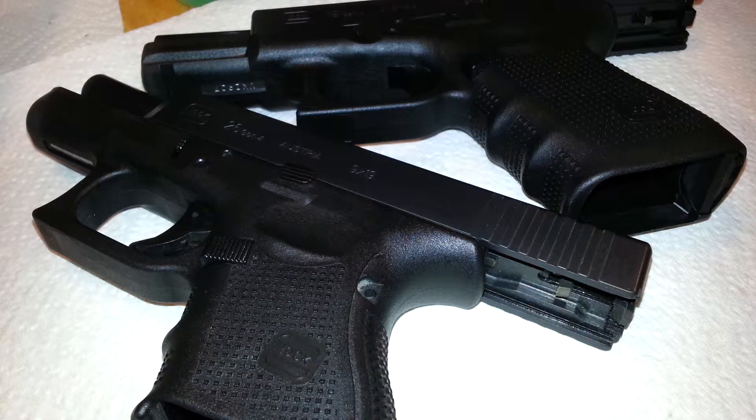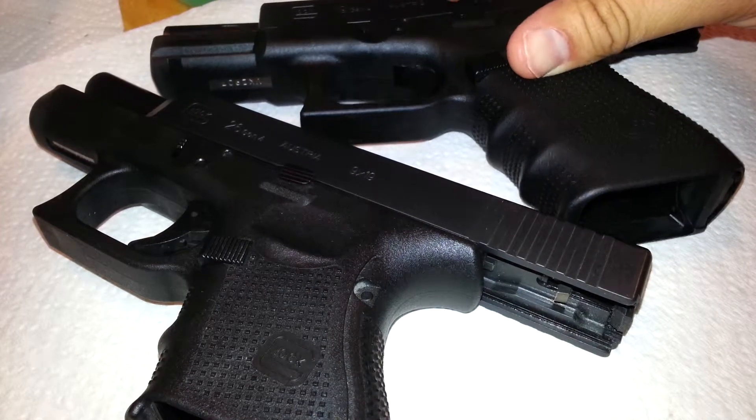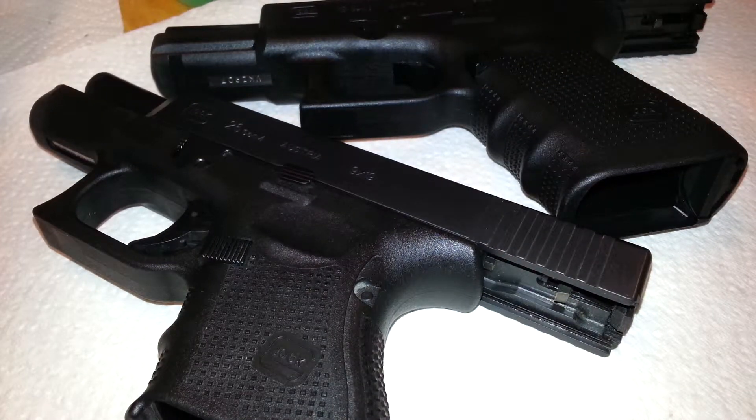Hey everybody, Tech Dad here. Just came back from the range, shot about 100 rounds through each one of my Glocks, 9mm, and I want to show you guys how easy it is to clean up after a range day after you've treated your weapons with Frog Lube.